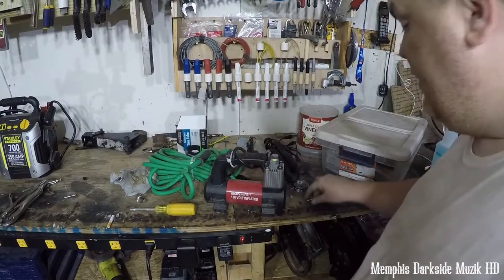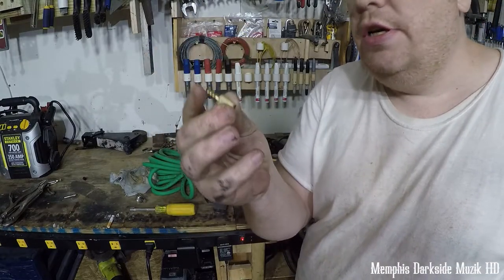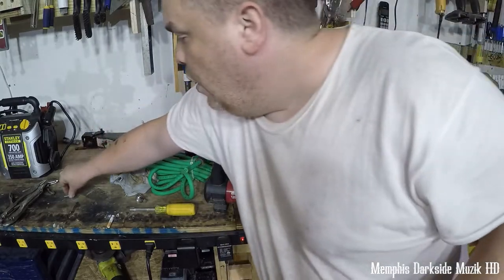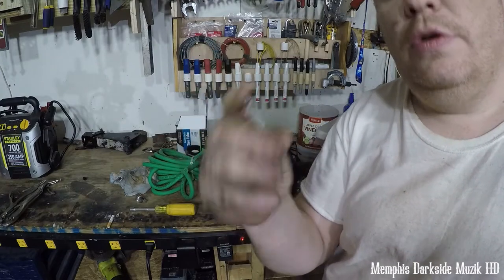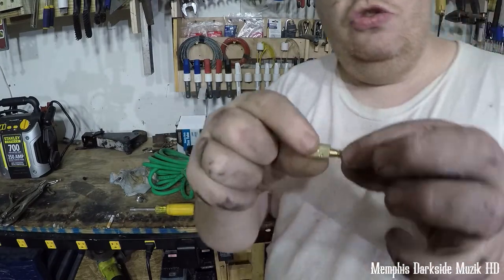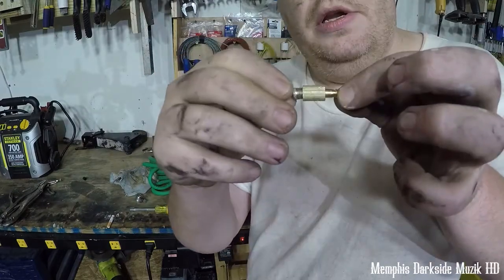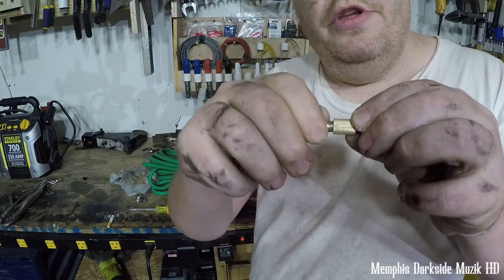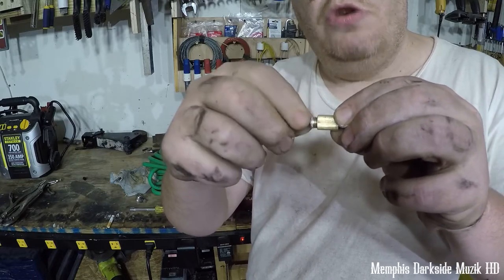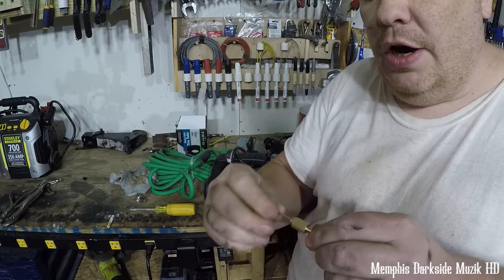I got to thinking I can take this right here. This is for like blowing up basketballs or whatever. If I try to put this on like this, it wants to push back. So what I'm gonna do is put this on here, and this right here is going to prevent this from moving.